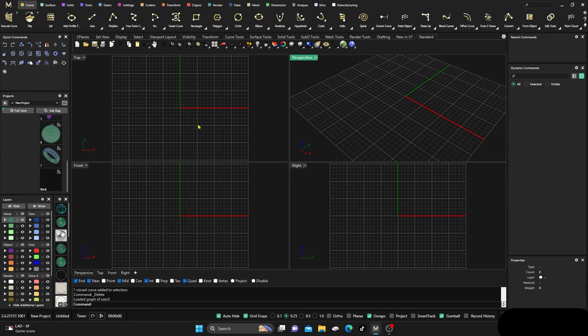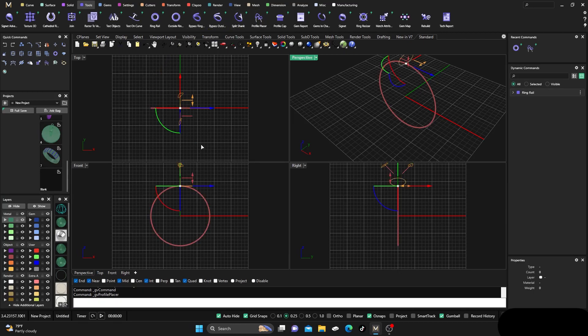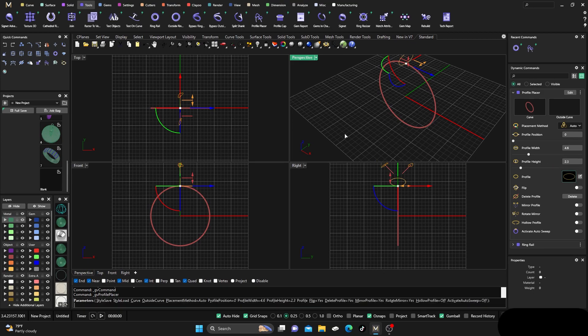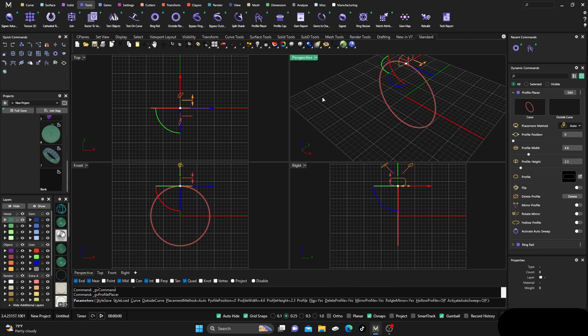We're back inside Maker's Gold and today we're just going to make something very simple. Let's get going — we'll grab a ring rail, keep it at size seven, and right away go ahead and add a profile to that. We're going to change that profile to something a little different, taking this one here.